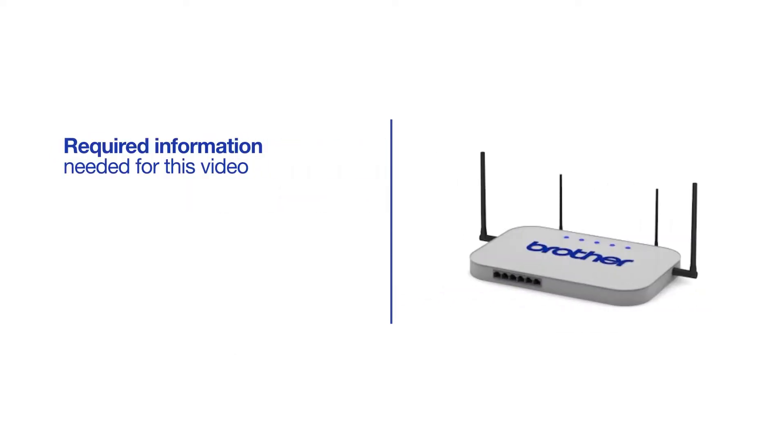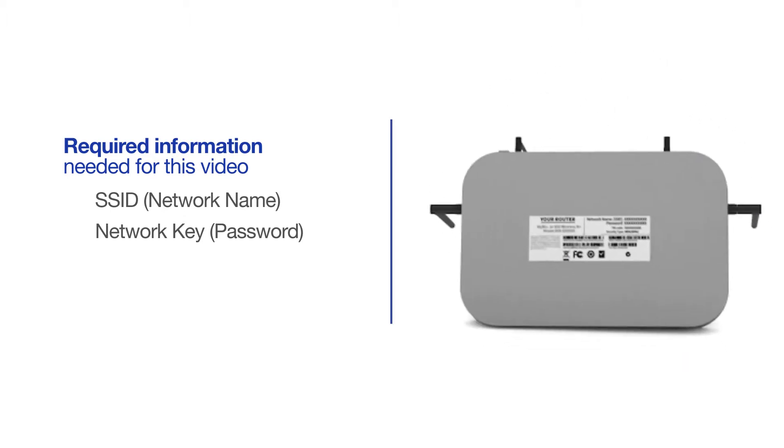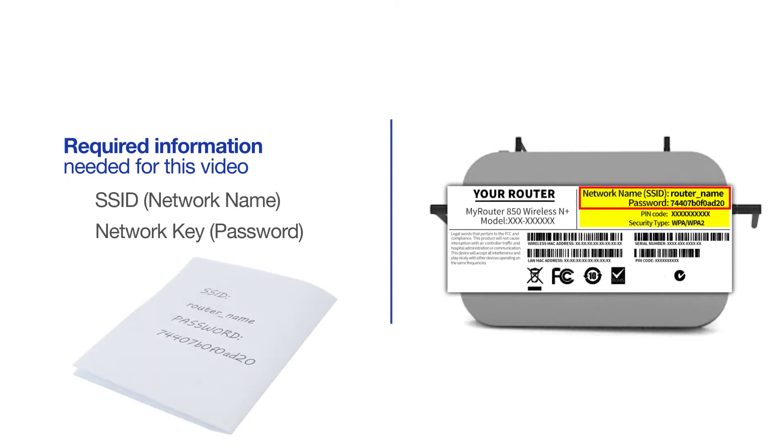You will need to gather some information about your wireless network in order to connect your machine. You'll need to know the SSID, or network name, of your router or access point, and you'll need to know your network key or password. The default settings can be found on the equipment label. If your SSID or network key contain both uppercase and lowercase letters, be sure to record them, as both of these credentials are case sensitive.